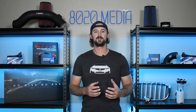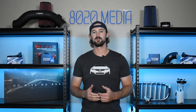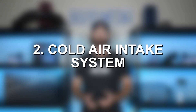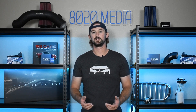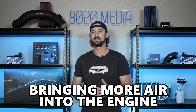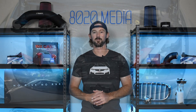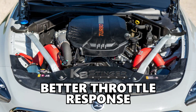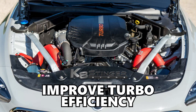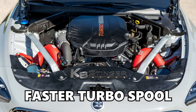Everything else on this list is really to help support your engine and turbocharger once you're running higher power levels and pushing more boost. The second modification on our list is going to be a cold air intake system. Now that we're commanding higher PSI and boost levels from our turbochargers, it's helpful to bring more air into the engine and supply the turbos with more airflow through an upgraded intake system. The upgraded intake system is going to help improve airflow, giving you better throttle response and improving turbocharger efficiency, helping the turbo spool a little bit faster as well.